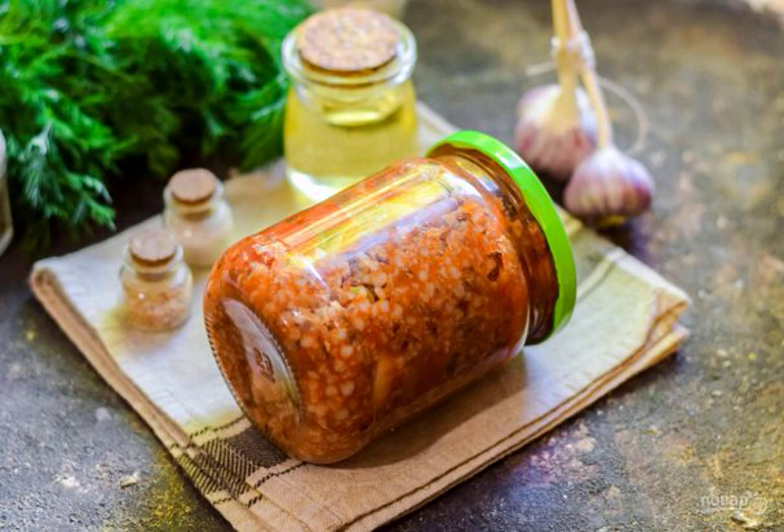Simple blanks sometimes make us a huge revenue. Therefore, today we are preparing buckwheat with vegetables for the winter. It would seem that there is always porridge at hand, but there are no fresh and fragrant vegetables.